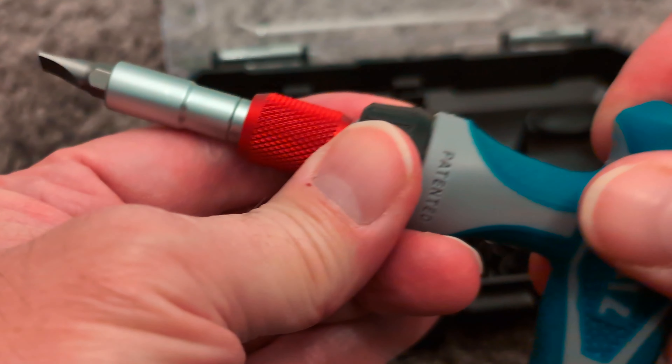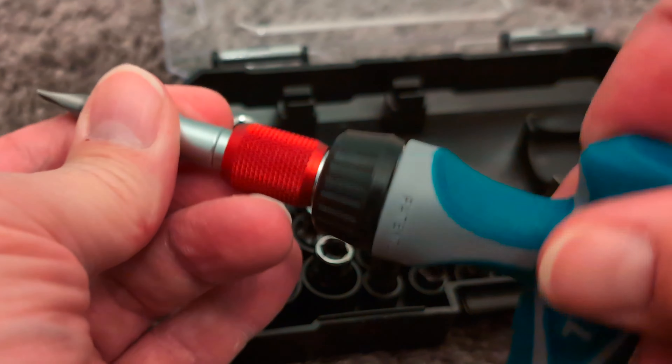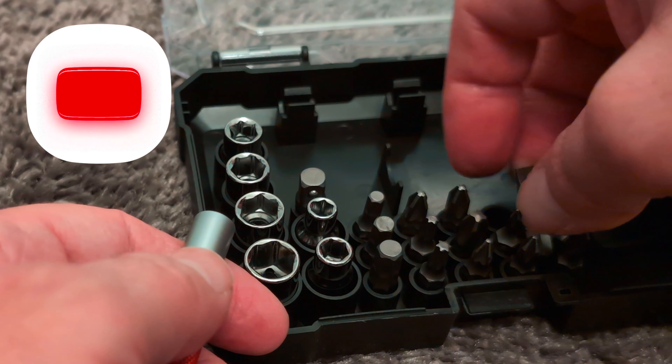And if you just want it to be locked in, just go into the middle and it will work both ways. Then take out the screw head — it's a little bit slippery because it's brand new, with a little bit of grease on there.